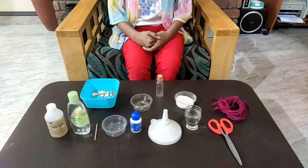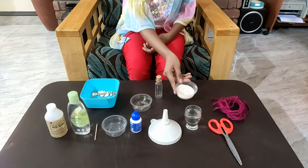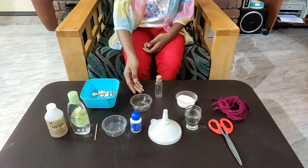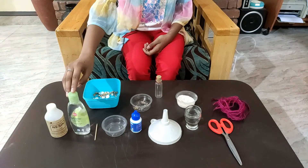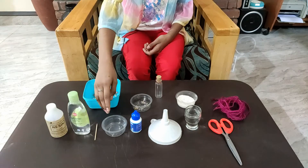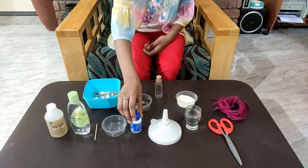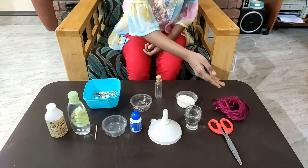The materials required are an empty glass bottle, sand — you can use any color you want — charms, shells, resin, baby oil (ensure it is transparent), a toothpick, blue food coloring, a funnel, water, scissors, and yarn.